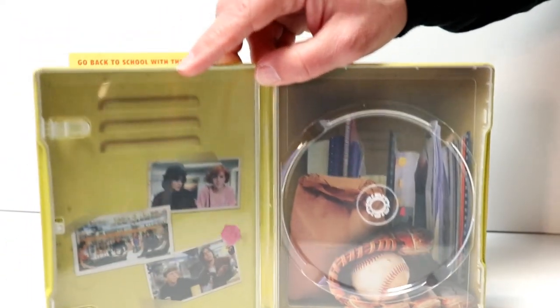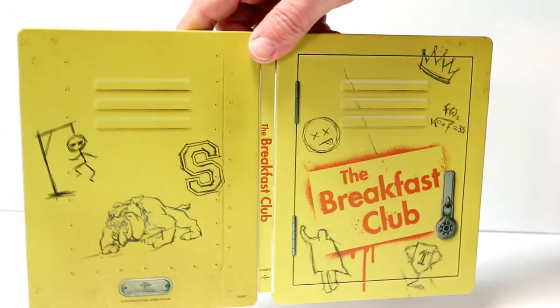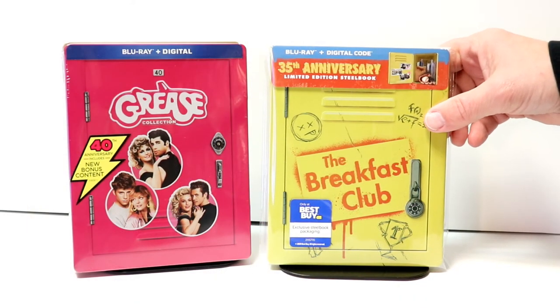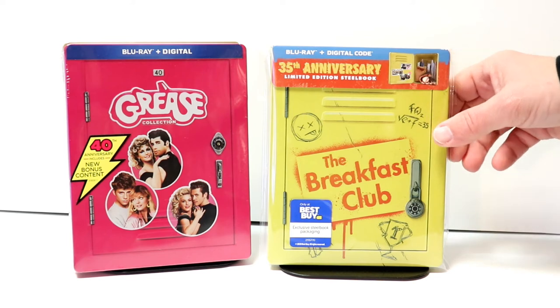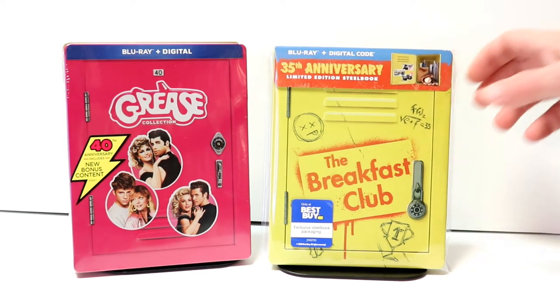Really nice looking — overall I'm very very happy with this 35th anniversary of The Breakfast Club. I've gone ahead and placed the steelbook inside a protective bag. This bag will help keep it from getting scuffed up on the shelf against the other steelbooks. I do have a link below if you'd like to check out where I purchased these on Amazon — it's really inexpensive.